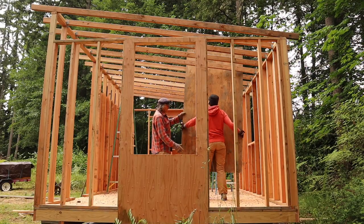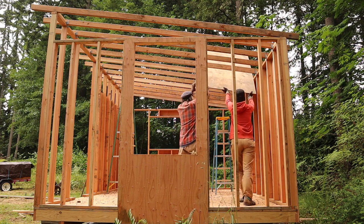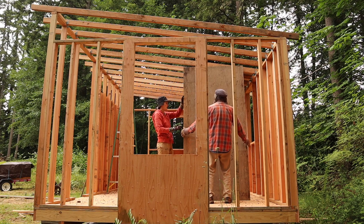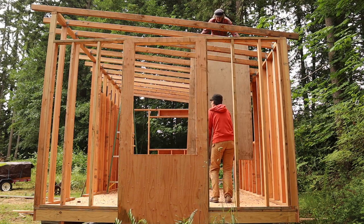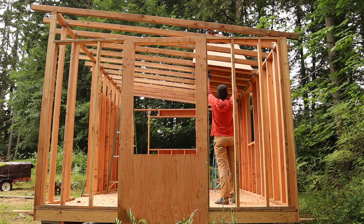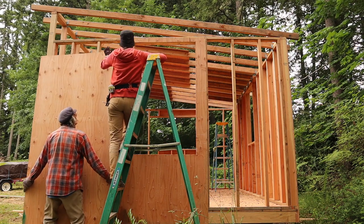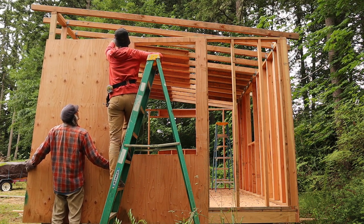We used half inch plywood on the roof as well. Lifting plywood up on the roof isn't as hard as you'd think, but it's not something I'd do for fun. We also went ahead and put the rest of the plywood on the walls. You can see how it overlaps the front wall, like I was talking about earlier.